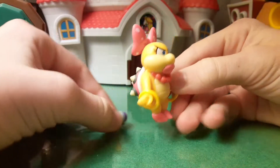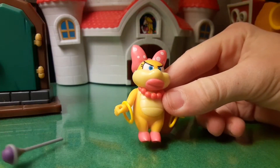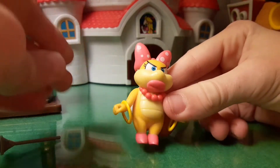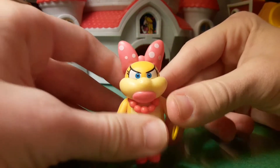Here we have her looking very awesome — it's Wendy Koopa. They finally made her. The only Koopaling we have left is Morton, and I also need to get the 2.5-inch Royce. She looks so good.